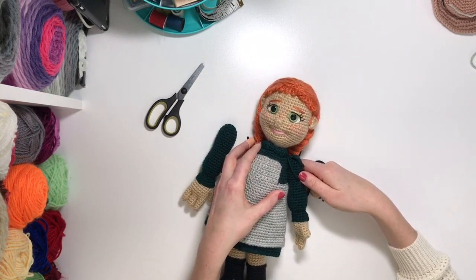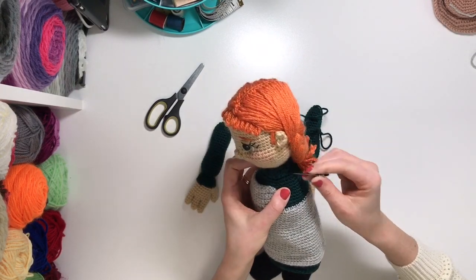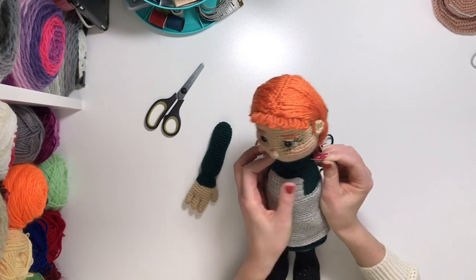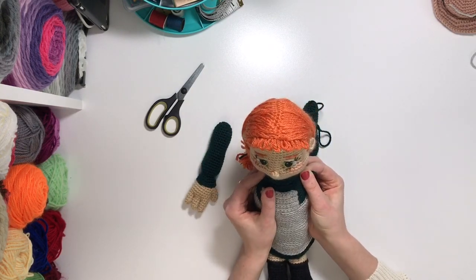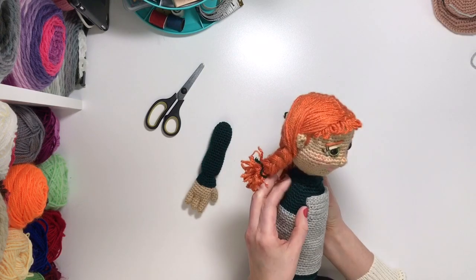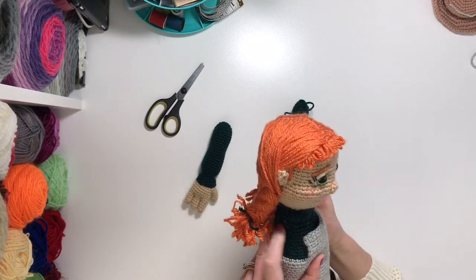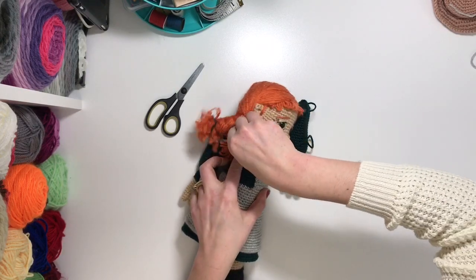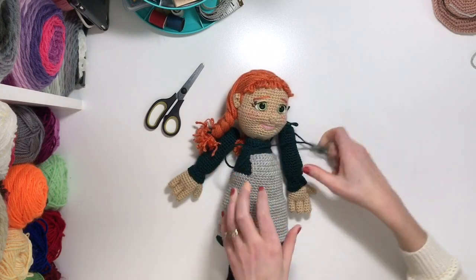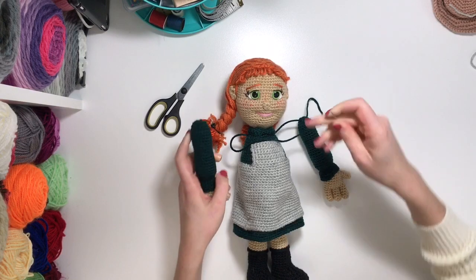Then you're gonna line up the arm onto that round number and then push the yarn through all the way through to the other side. You're gonna bring the yarn out on the other side where the other arm will be positioned. Just guide that out there and let that other arm sit there.